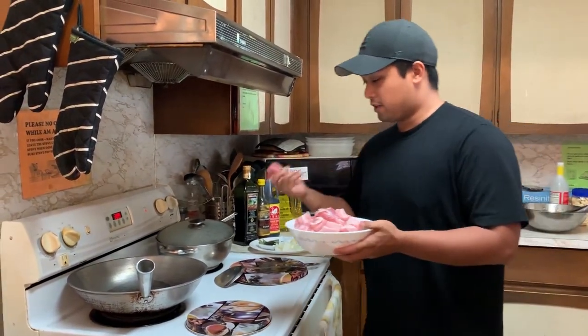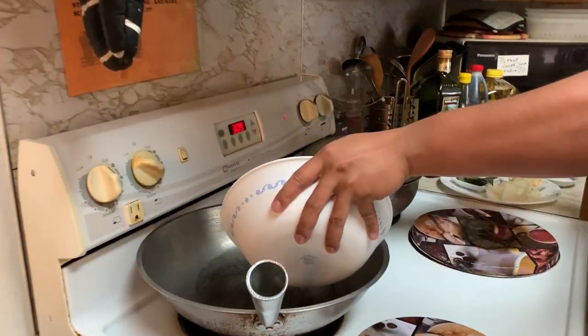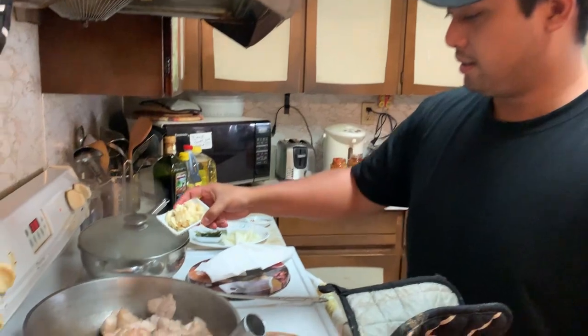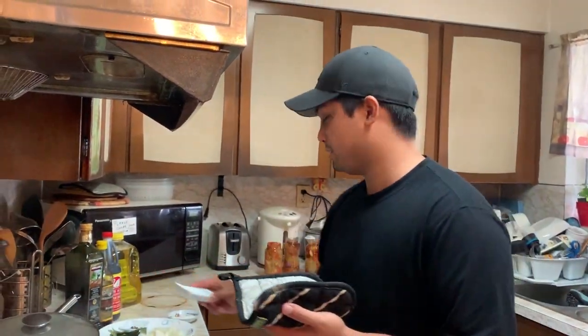Okay, so the first thing I'm gonna do is brown the pork, so I'm gonna put it in. Now we're gonna grab all the garlic here — the more garlic the better. And you hear that guys, the more garlic the better — that's the biggest Filipino saying.